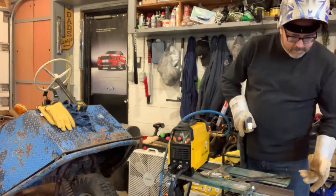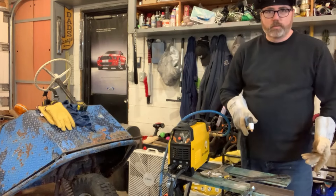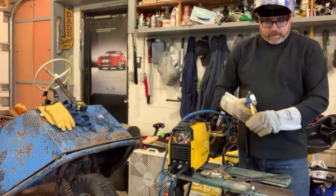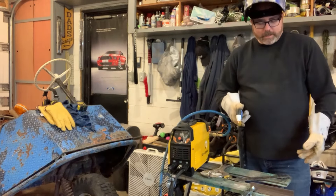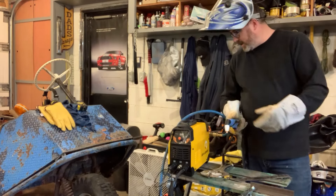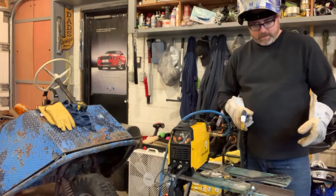It cut through there like nothing! I kind of just wiggled around to see what it was going to do. I obviously need a guide to cut a straight line with one of these, but it works and it cuts. Let's do some more cutting and see what we can do — it's good.